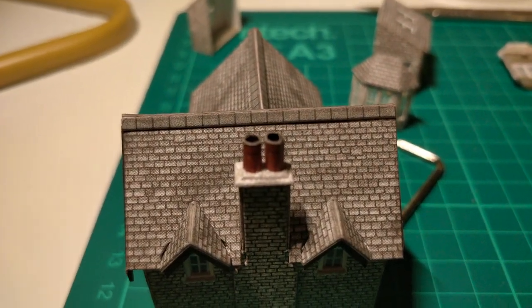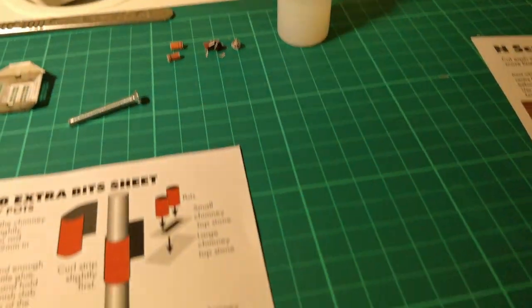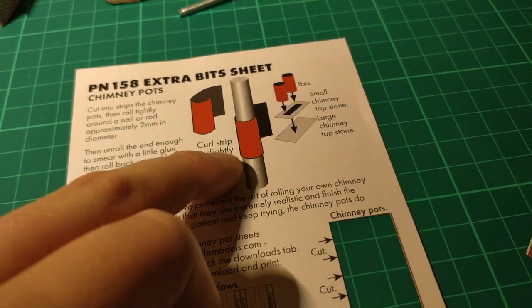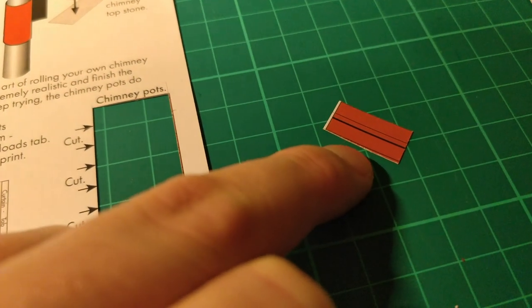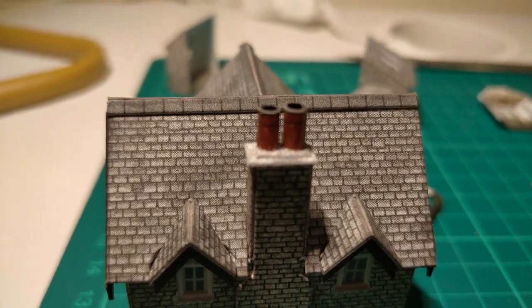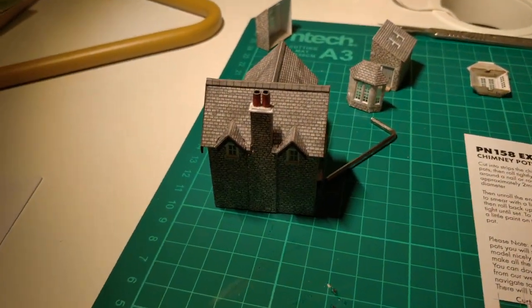The other ultra fiddly thing — I remember Simon on that channel mentioned the chimney pots can be a real hassle. These are just bits of rolled-up paper. That's basically what you get — you cut these out and just coil them around something, put a little bit of glue on the end of the tab, and stick that together. That's two chimney pots there. You cut along the black line, and then that thin black line should be at the top. I'm pretty happy with that as a first attempt — it's incredibly fiddly, but the instructions say it's worth persevering with.